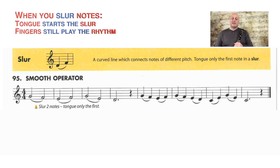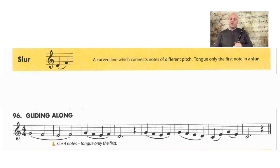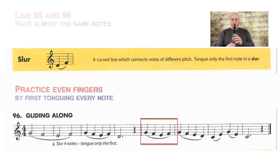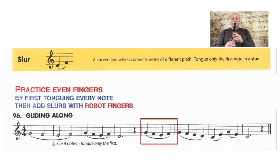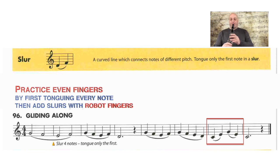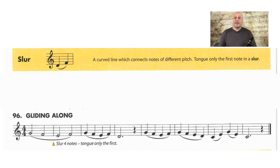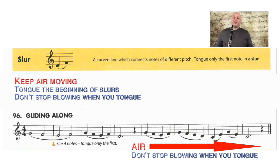If we go to line 96 and do just the quarter note part where you have four quarter notes slurred together — this would be four measures from the end — it's the same notes we just played in 95, but now we have to slur four notes together. I'm going to keep my fingers super even, like a machine. Another thing to notice: I did that all on one breath, so I wasn't breathing in between slurs.